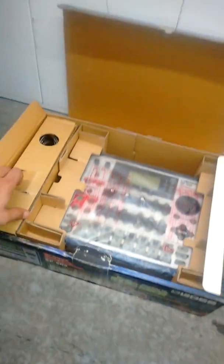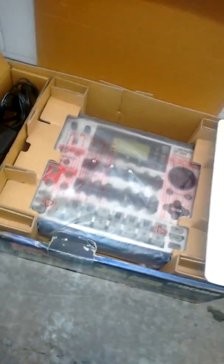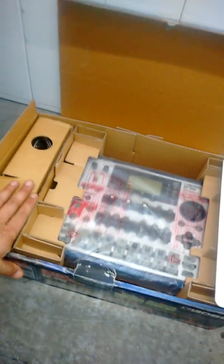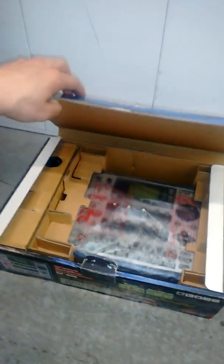SP-505 groove station — sampler and drum machine with effects. It's nice. If you have a computer it might seem boring at first, but you might get really good at it. I didn't play with it too much.